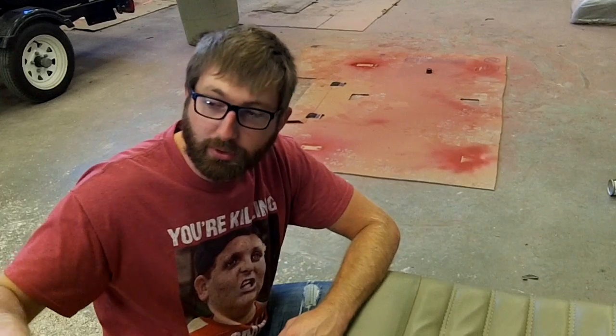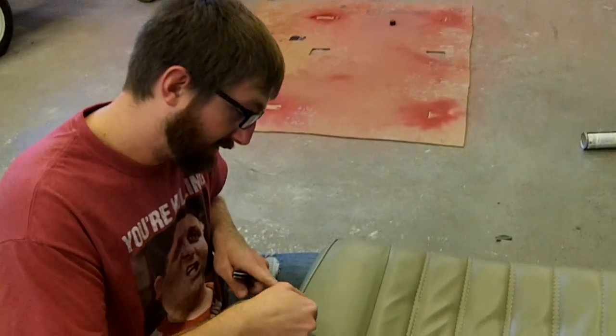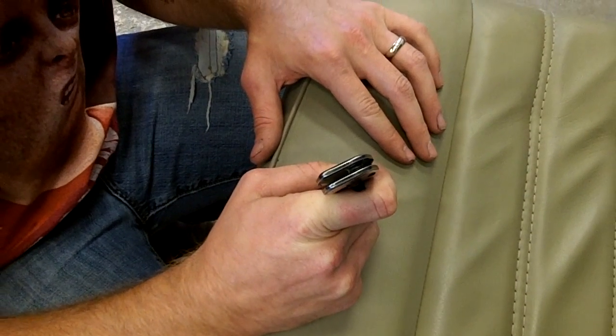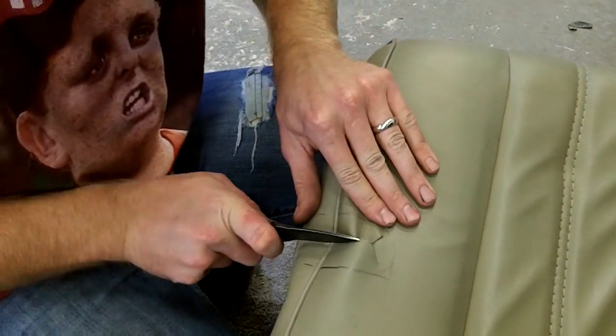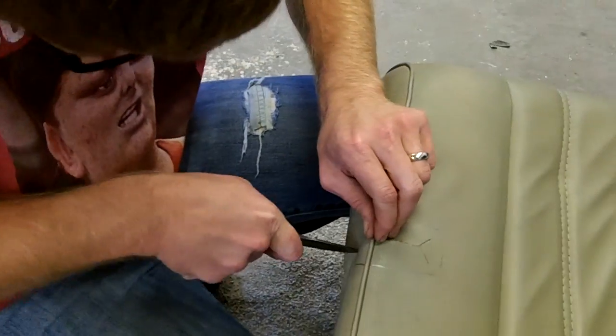Here's the scary part about this roll cage install: our down tubes bolt into the rear fender wells, and that's right where the seat sits. We took some measurements and figured out where our roll bar is actually going to have to go through the seat — you can see our pencil marks here. So on camera you're going to get to see me cut up my nice leather seats. Here goes nothing.